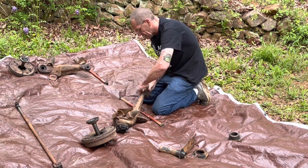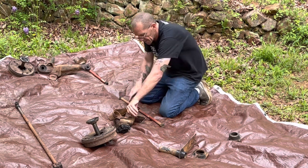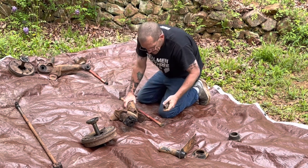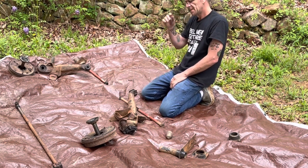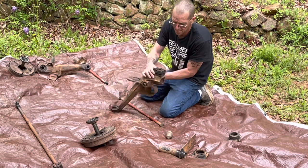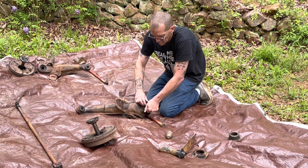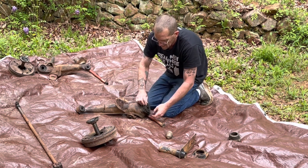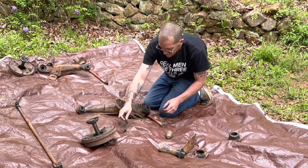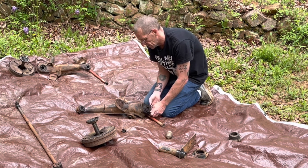Hopefully it'll come apart pretty easy. I've got everything off of these so both trailing arms are ready to be sandblasted and painted. These spindle assemblies I may have to press out. I think I've got to press those out up front. Now I'm going to take the bearings completely apart. There are two washers on here — a spring washer and then a flat washer.